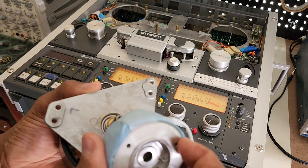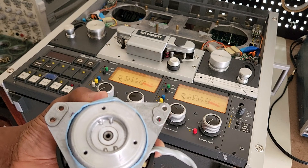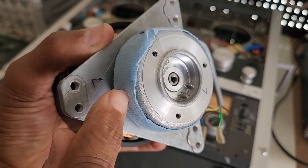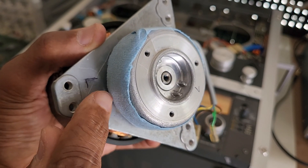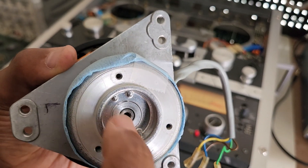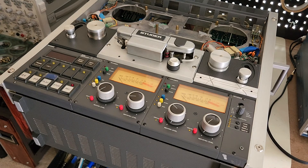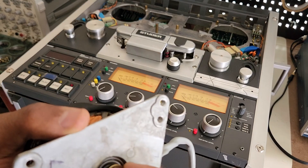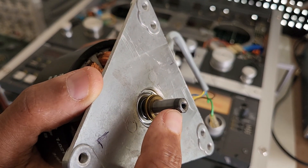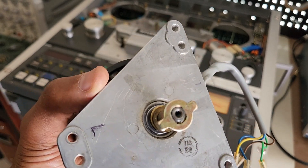I don't know why they would put extra washers on there. My guess is that when the brake band goes onto the brake drum, maybe the brake band doesn't sit snug over the brake pad — but that's just a guess. It's clearly not catching. So what I'll do is not put the extra washers on. I want this device to catch the edge and hold it properly.